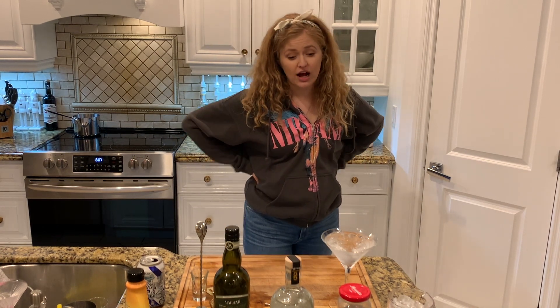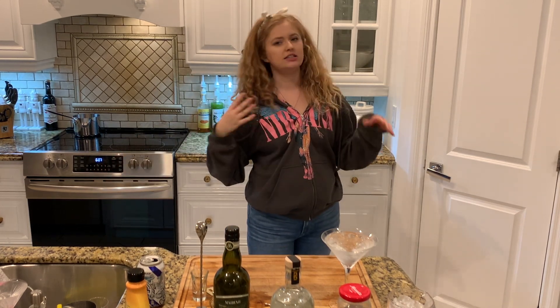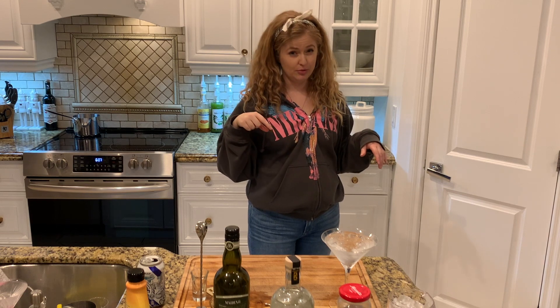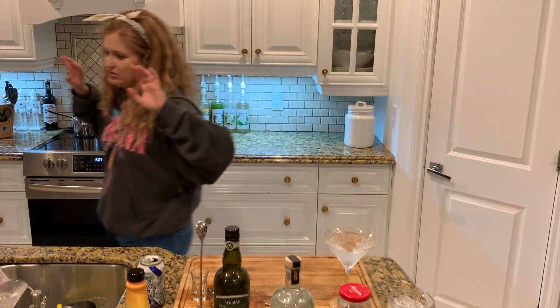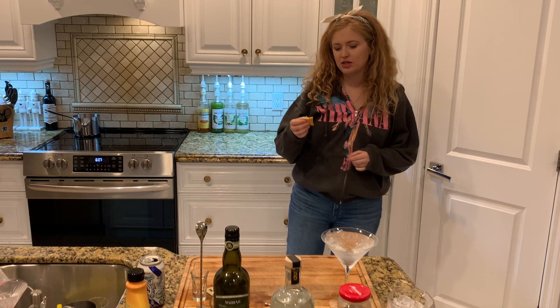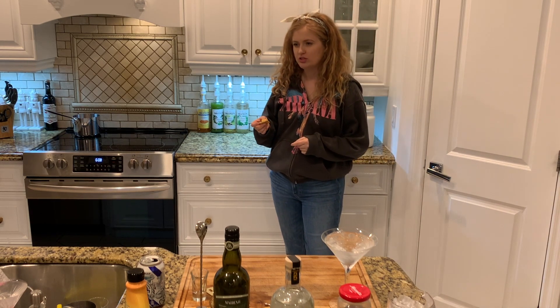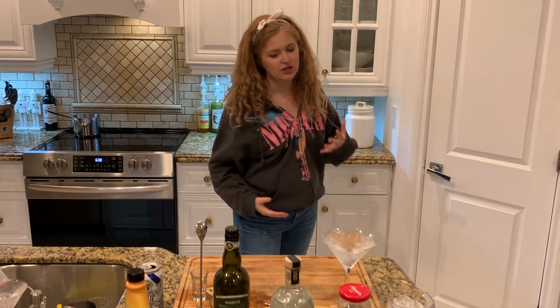Lots of times if you say you want it really really dry, I would just rinse the glass with vermouth and then dump it out. But for a standard gin martini, I do about a bar spoon of vermouth and that's it. So I'm going to show you the ingredients and then I'm going to make it. But first I'm going to eat that. Have you seen the meme that's like, the reason millennials are all obsessed with charcuterie is because we all grew up eating Lunchables? Let me show you the ingredients.